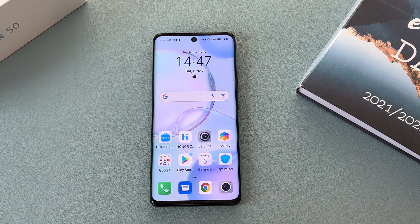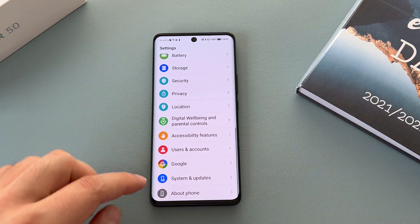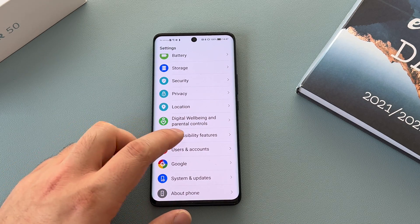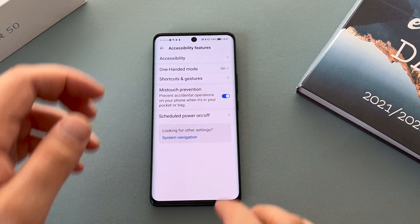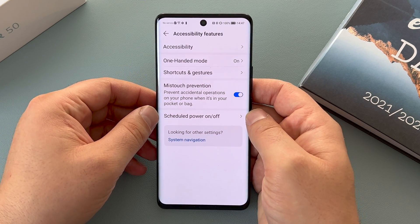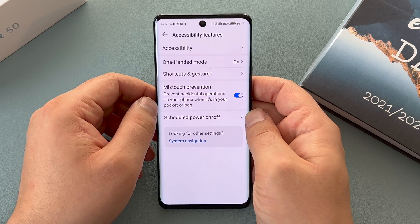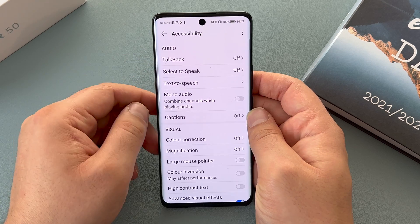Let's go into settings and find out more accessible options. You could ask Google to launch into that if you wanted to, but I want to show you where it is. Tap the gear icon for settings, scroll all the way down to the bottom, and down here we have accessibility features. It's on the main list which is nice to see — it is at the bottom but that's okay.